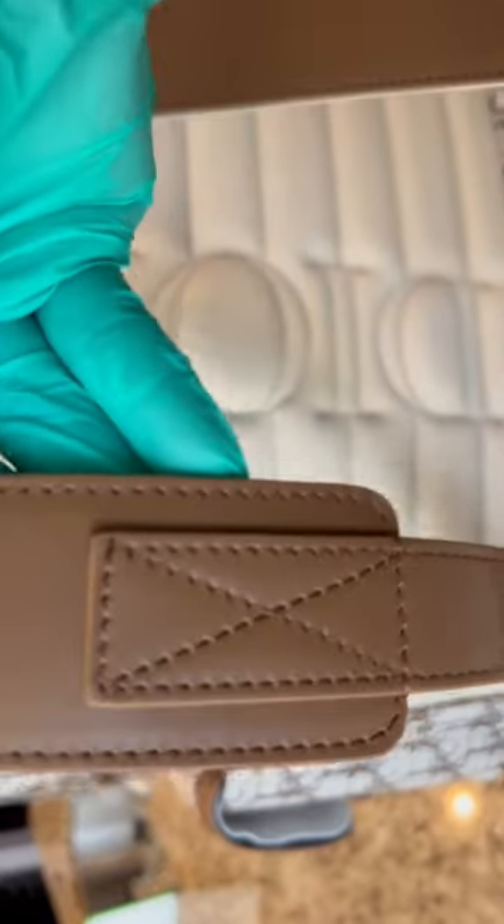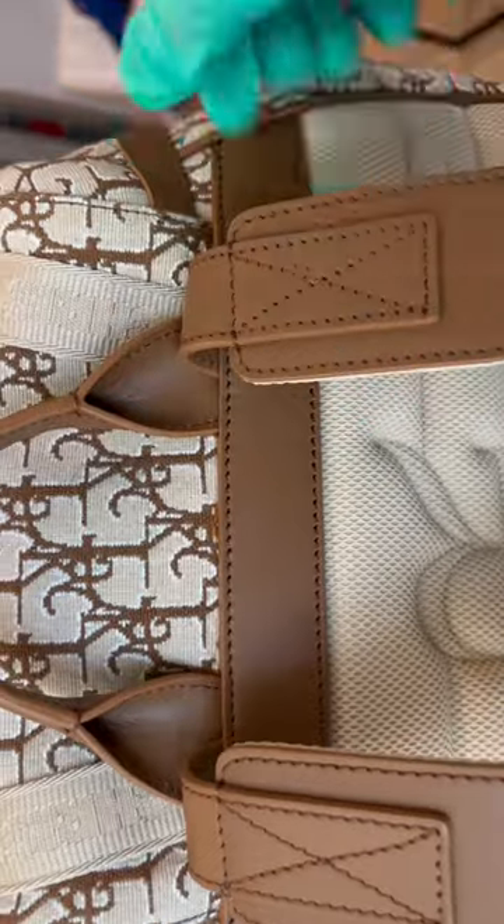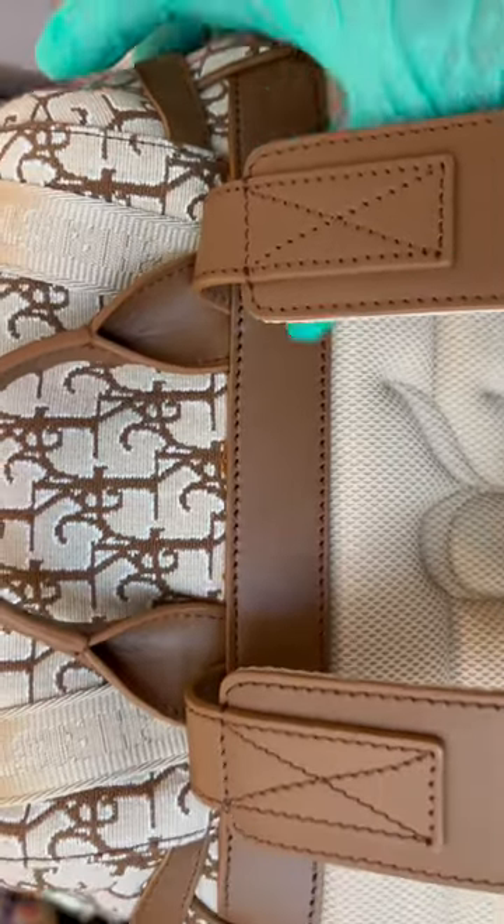Leather trims. It's very thick cut on these parts and this back panel.